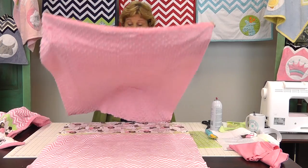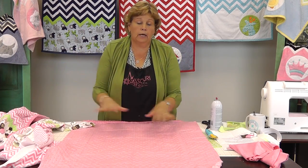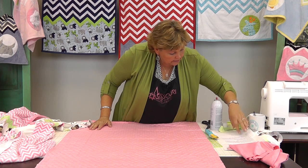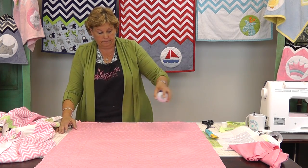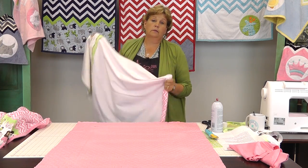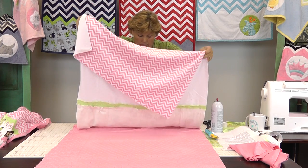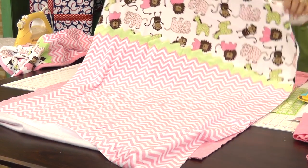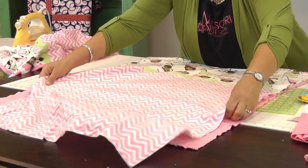So then you're going to lay it on your background — I can't believe how fast this went and how easily it came together. Here's our backing right here. This is really cool because it doesn't take any batting. So we're going to lay our backing down and spray it with adhesive so it will temporarily hold. Now I'm going to lay the top on here and keep most of the animals centered, making sure we don't go off to a side.